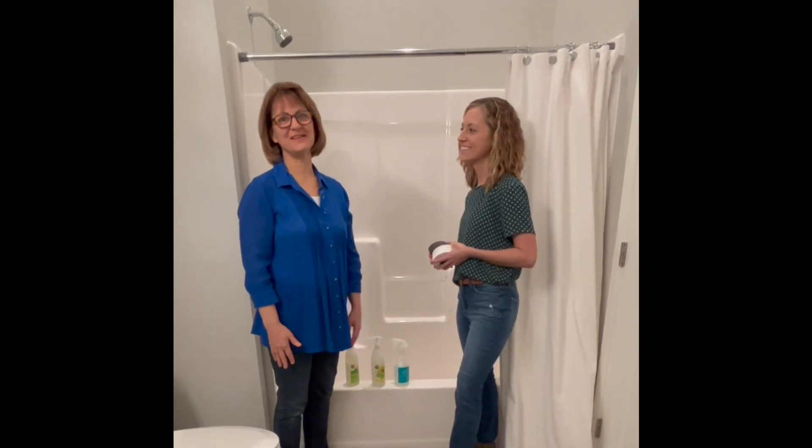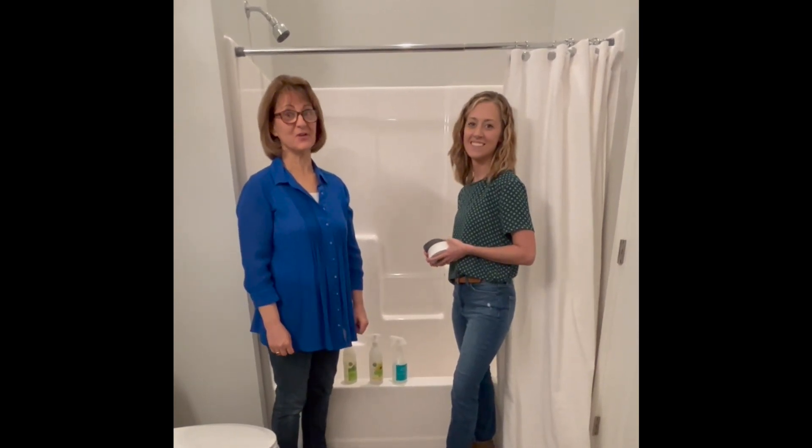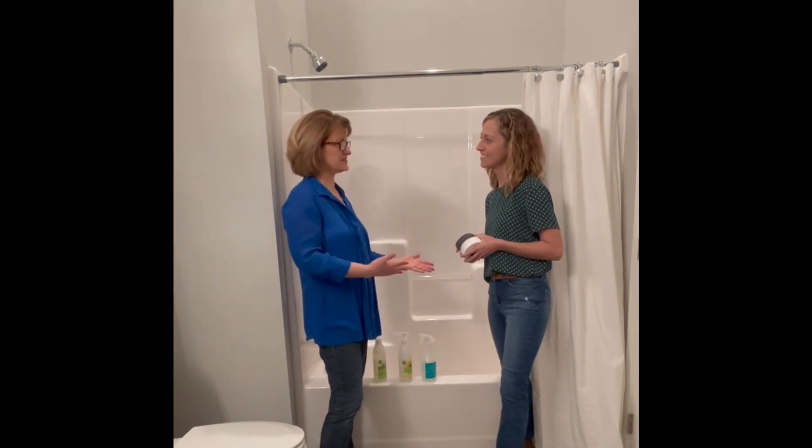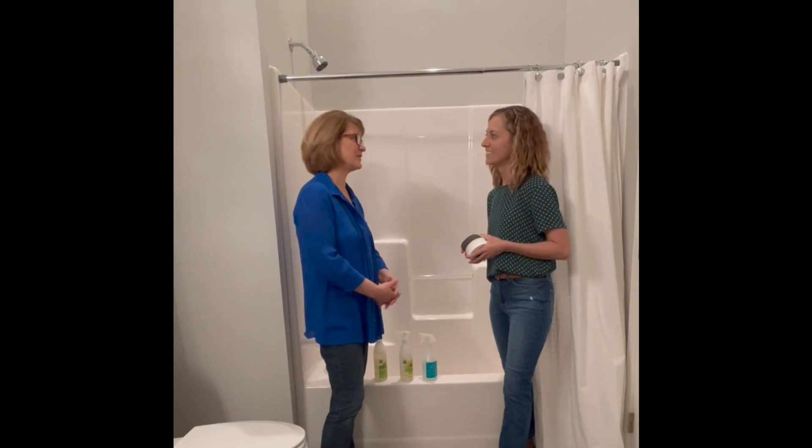Here we are with Savannah from Hearts of Hospitality, learning more about good tips for cleaning our homes. Let's talk a little bit about the varieties of surfaces in bathrooms and how you might deal with each one of those.